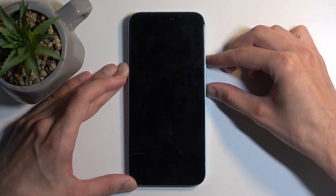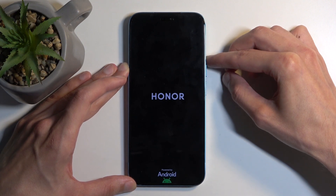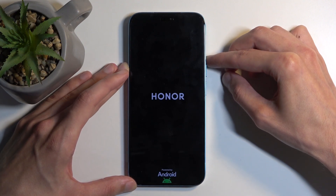Now, when you see the logo of the phone on the screen, let go of the power button, but keep holding volume up until the logo disappears.